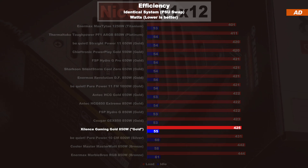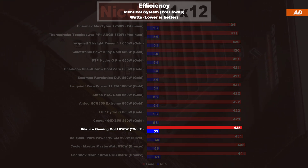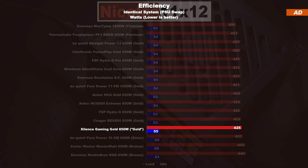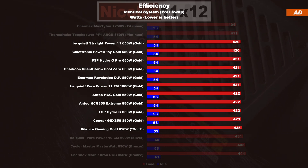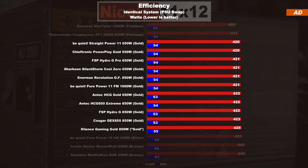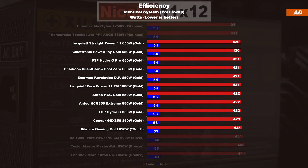Now let's talk efficiency. As Xilens state, despite lacking any official 80 Plus Gold certification, today's Gaming Gold does in fact clearly position itself within the gold spectrum when comparing its measurements against other models. There's a minimal deviation, but hardly worth mentioning.